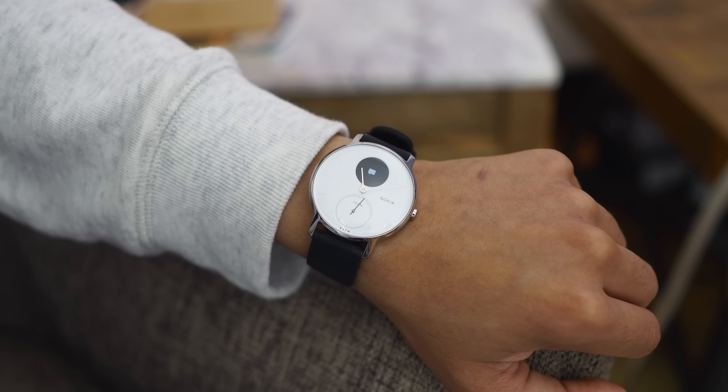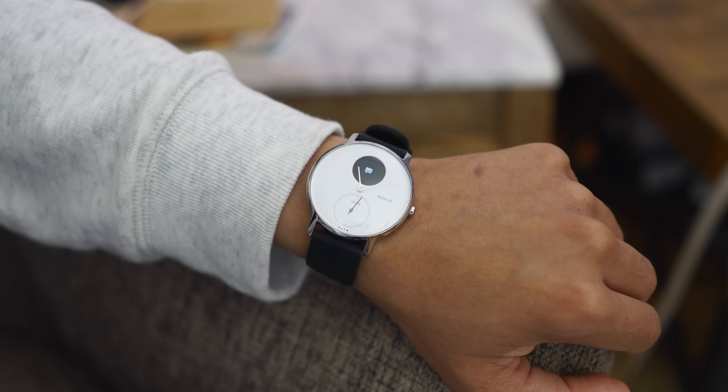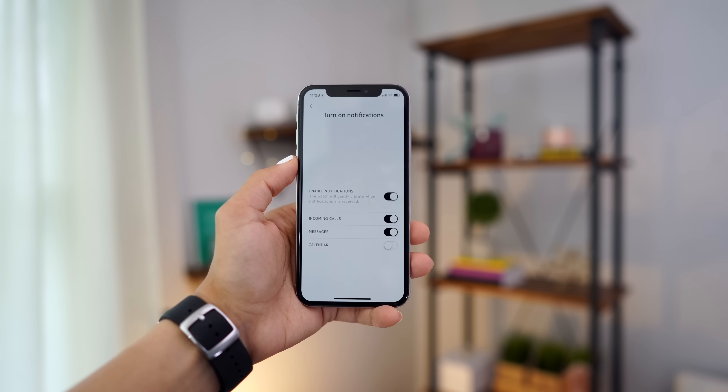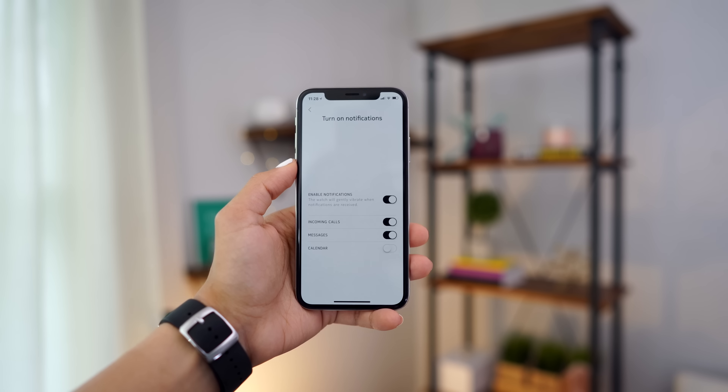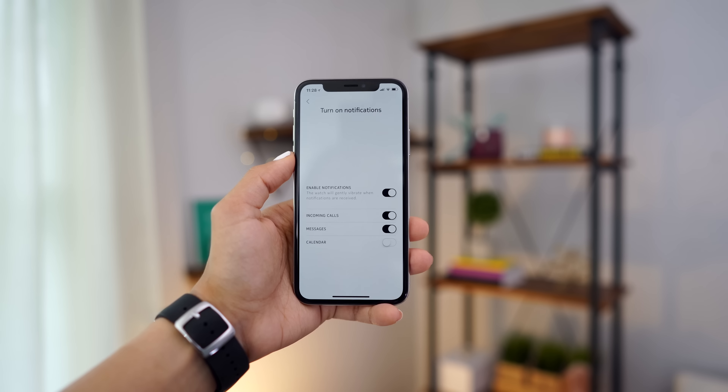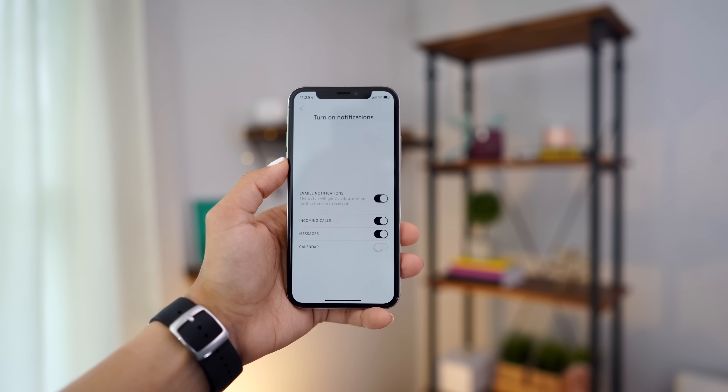You can also get notifications on your wrist from your phone with this watch — messages, phone calls, and calendar notifications. It is a little limiting in that aspect because it only does those three. I kind of wish it did social media notifications like Instagram and Twitter, and email notifications, but at least it does some.